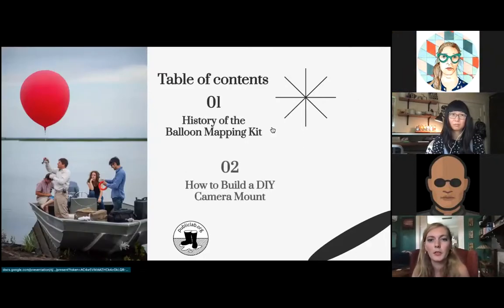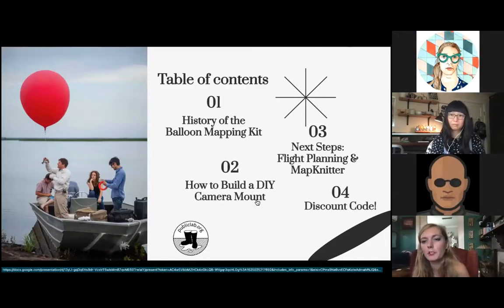We're going to go over the history of the balloon mapping kit, how to actually build the DIY camera mount, the next steps once you have built this tool. And then at the end, you guys get a discount code for the balloon mapping kits, which are now back in the store.